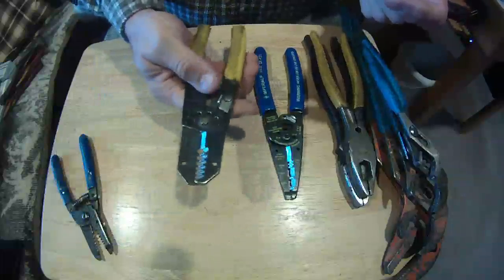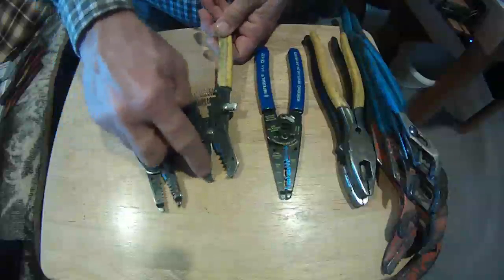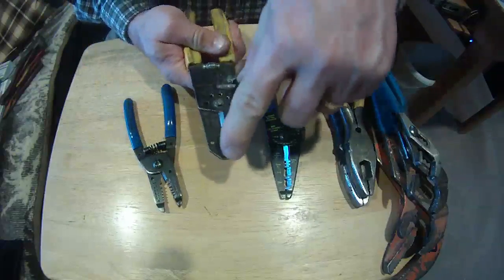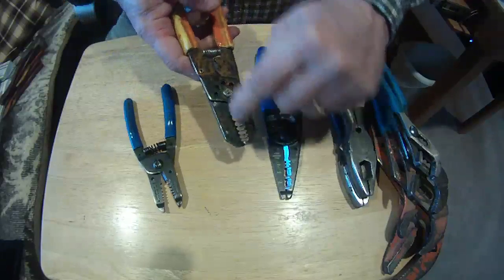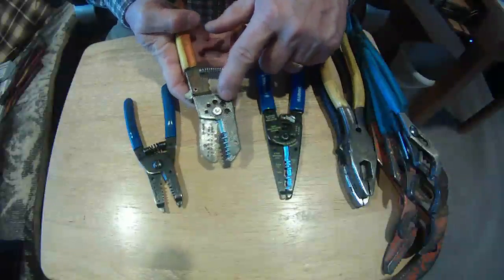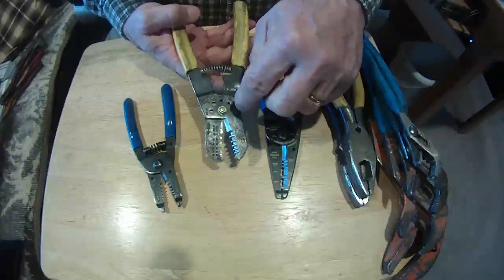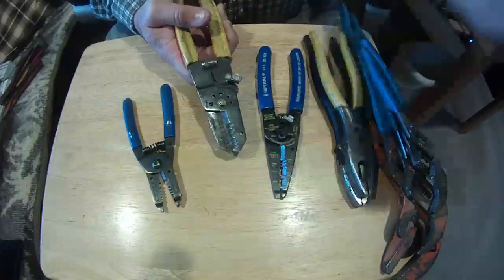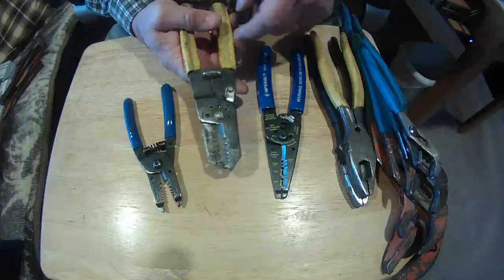This one is the next step up — it does basically the same thing. On the end I've got my strippers for solid and stranded wire, no metrics on these. I can strip my wire, put it in here, give it a bend, and I'm ready to put it on a device. But these also have screw cutters — I can insert the screw from this side, cut it off, and when I unscrew it, it chases the threads and makes sure it's good to put back in the device. Very handy when you've got to cut off threads of a screw.